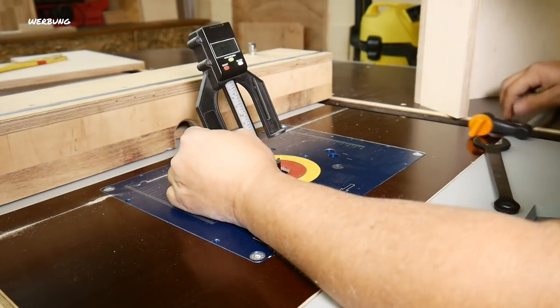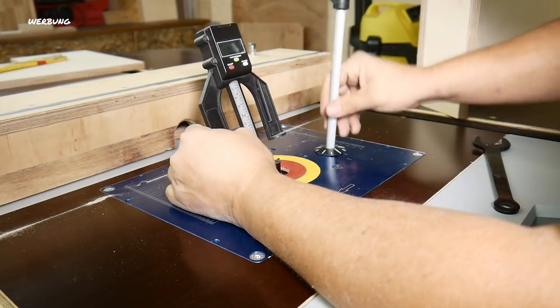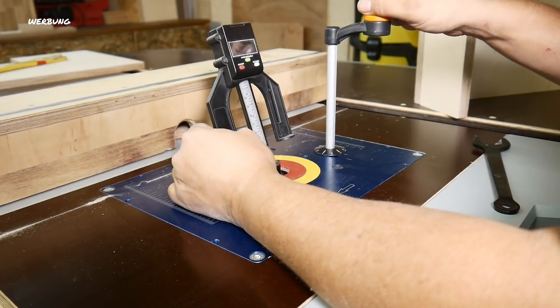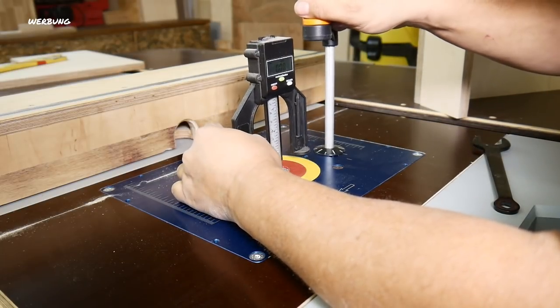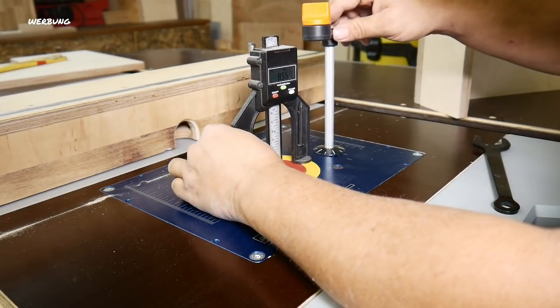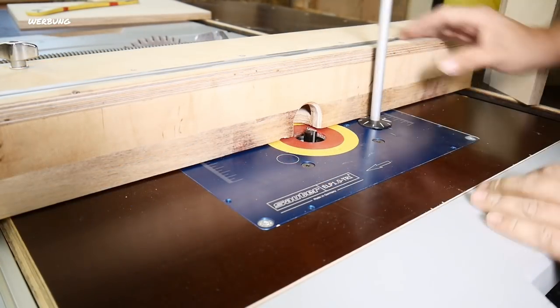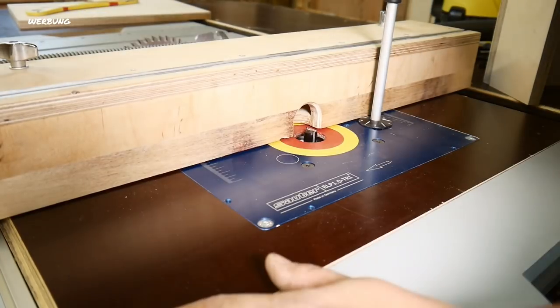To set the depth I'm using my depth gauge — I'll link it in the video description. Same goes for the Duo-Dübel template I just used — I'll link that above too. It's simply brilliant. Driven to within half a millimeter. Oh no — I'm such an idiot sometimes, take that thing out first!